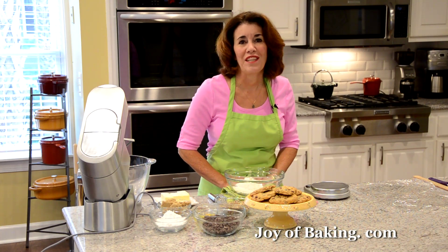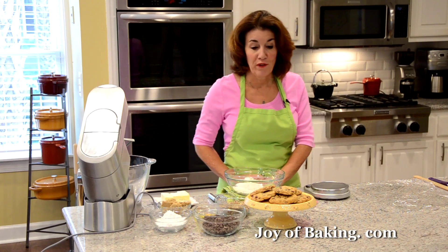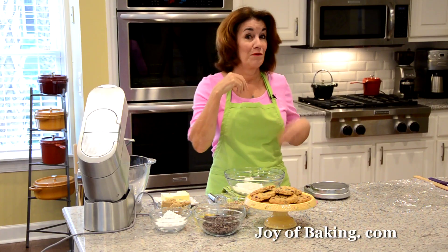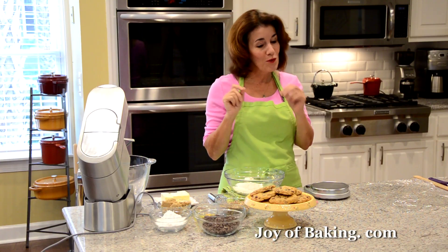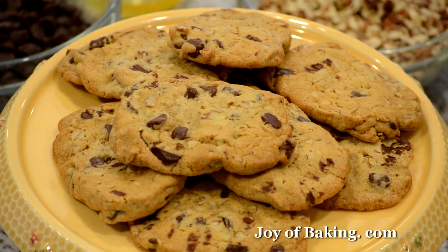Hi, I'm Stephanie Jaworski of joyofbaking.com. Today we're going to make chocolate chip refrigerator cookies, and this is what they look like. As you can see, they're a beautiful golden brown color, wonderfully crisp edges. The flavor is buttery sweet, and we're loading them with chocolate chips and some chopped nuts.